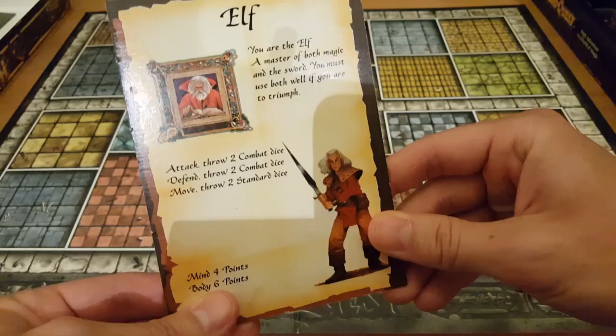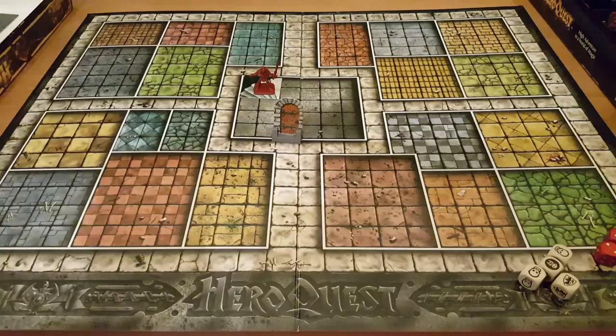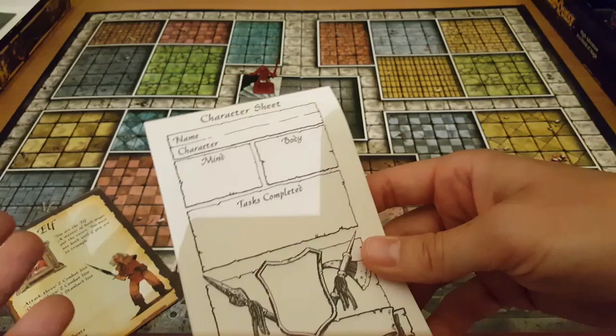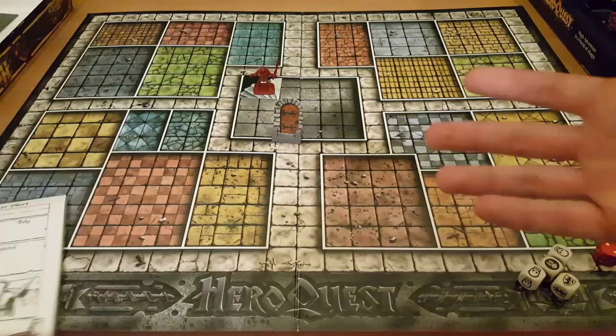Looking at the character card, the important thing is body: six points. I have six health points — if I reach zero, I die. All characters get one of these cards, and you also get a character sheet where you write down your body points. As the game goes on, the more you fight, the more you could lose or even gain life. I'd write six there to match, and as I fight that number goes up or down.